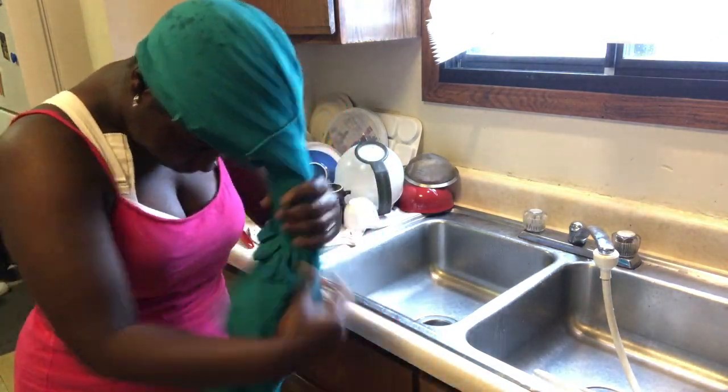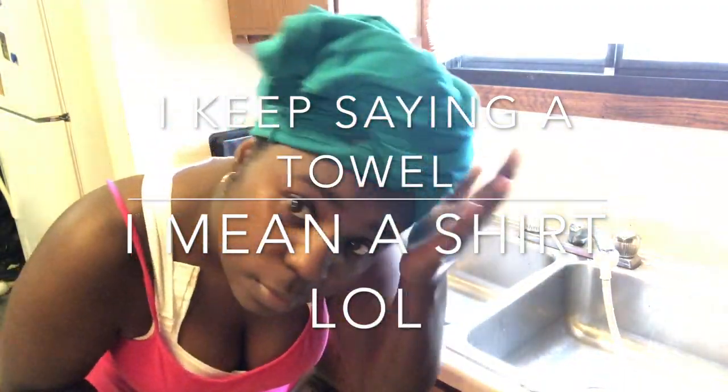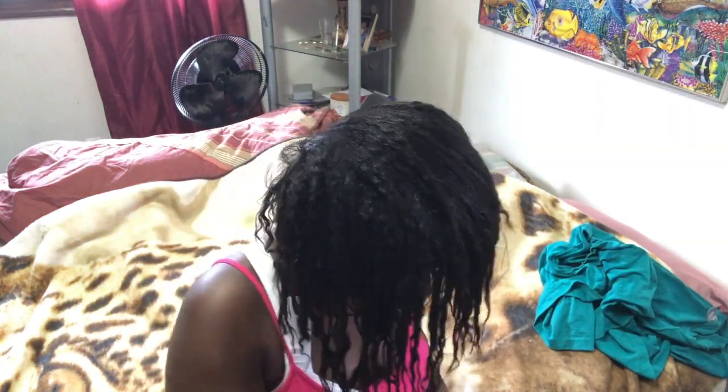I always use a shirt instead of a towel — I was hearing that using a towel isn't good for your hair, though I also hear it's okay. I kind of like using this shirt because it's easier to wrap my hair around. Look at my hair, y'all — it's so freaking thick.